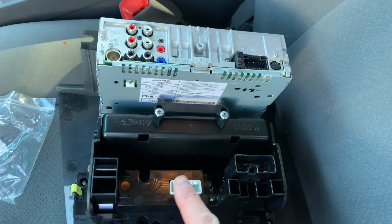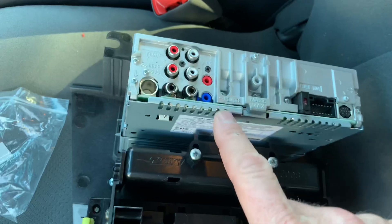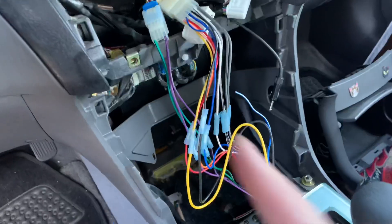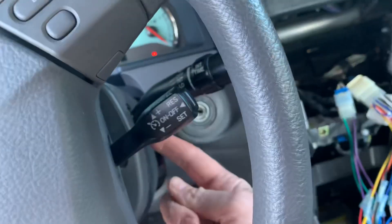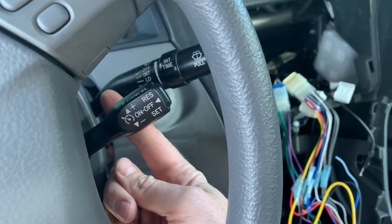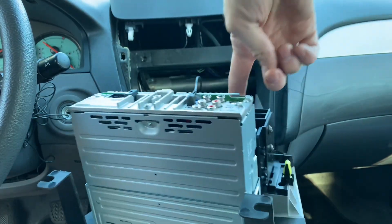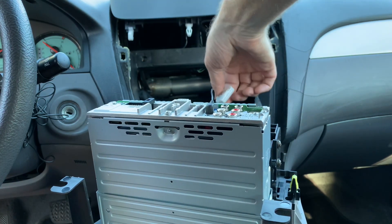You'll need to hook up two climate control connectors, one connector to the radio, plus the antenna. And if it has a microphone, I'm going to run a microphone from the back of the radio through here, down here, and then up onto the stalk. These wires are so tight that I won't be able to get a good angle of me plugging them in, so you'll just have to trust that I plugged them in.